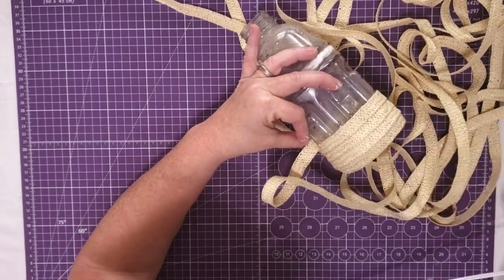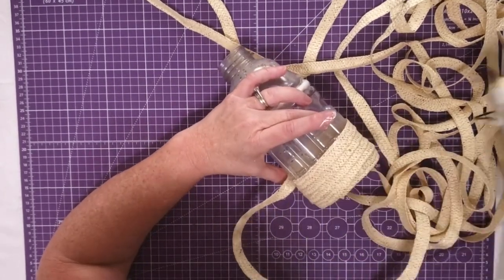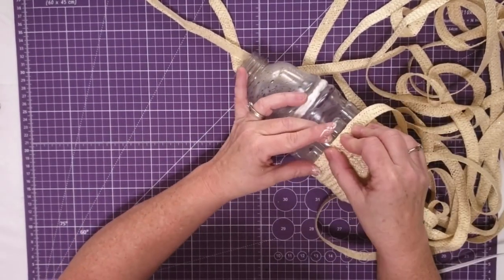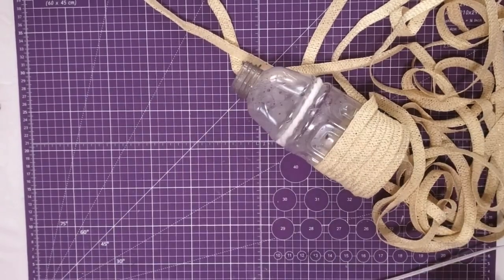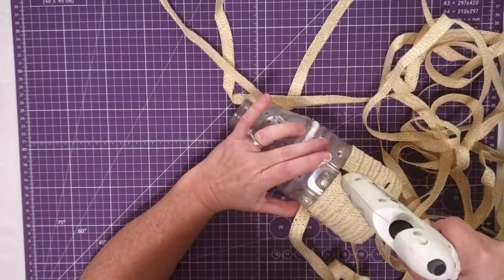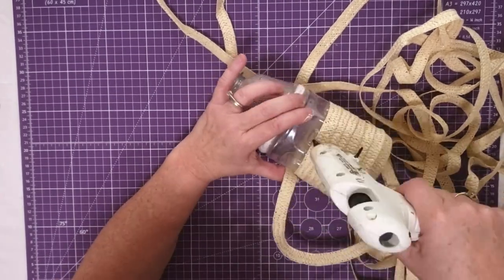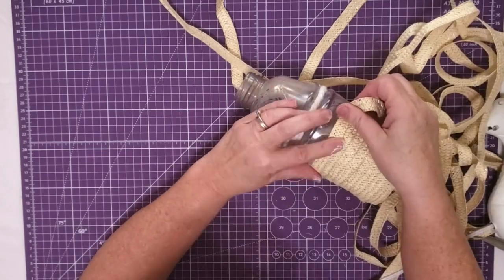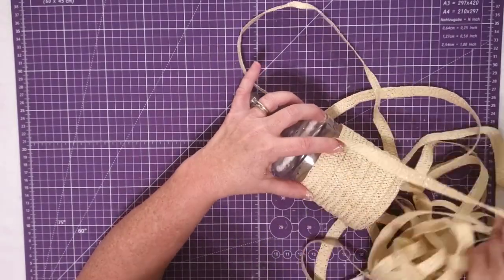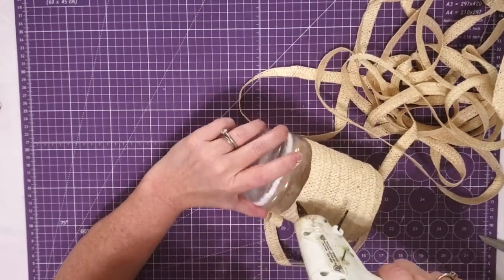Now you guys probably saw me use this trick with the hat in our video that we did Saturday for the scavenger hunt. If you missed that, I'll put a card up in the corner there — you might want to check that out. You'll have a chance to win a Cricut Joy with that video. Several of you commented that you couldn't get these hats at your Dollar Tree. If you can't get them there, check your thrift stores. I've picked up several from the thrift store, and the quality is actually normally better than the ones at the Dollar Tree. As a matter of fact, I think the one I'm using here was from the thrift store, and it really was a nice thick braid.